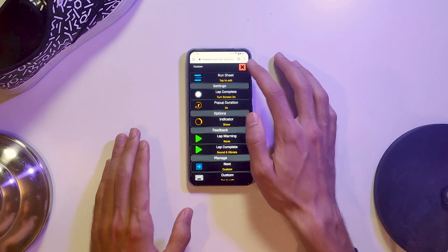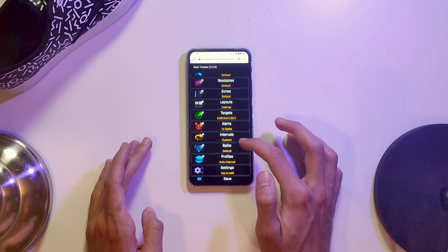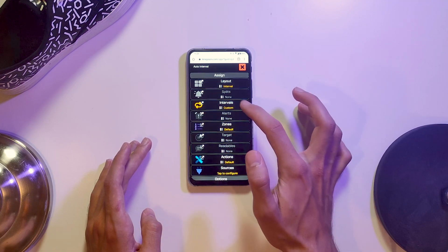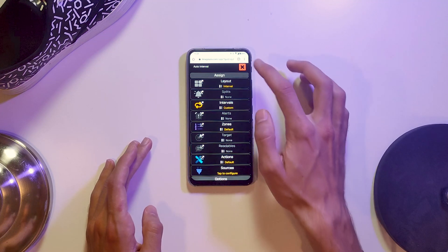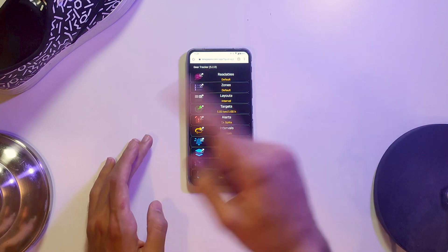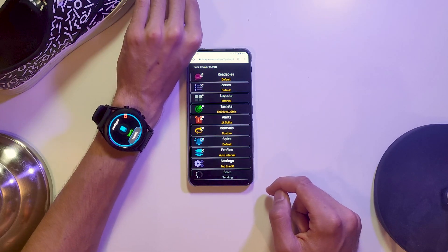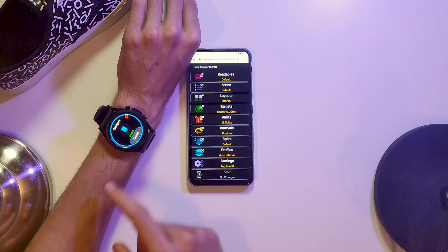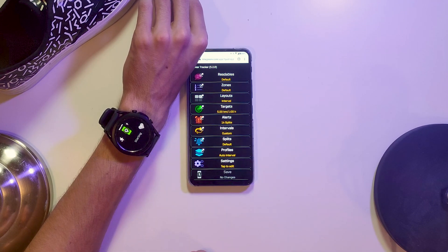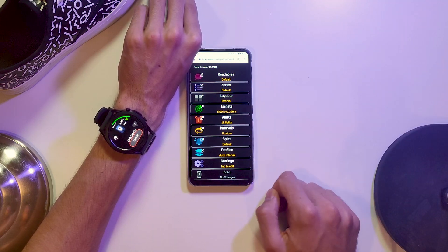So we've defined our custom intervals. Now go into Profiles, open up your Auto Interval profile, and make sure that under Intervals you have those custom intervals connected to it. Then, importantly, go and send it to the watch — it doesn't automatically sync, so you have to hit Save and send it. Once it sends, you go back, select your Auto Interval profile, and start the activity just as we defined it in the app.